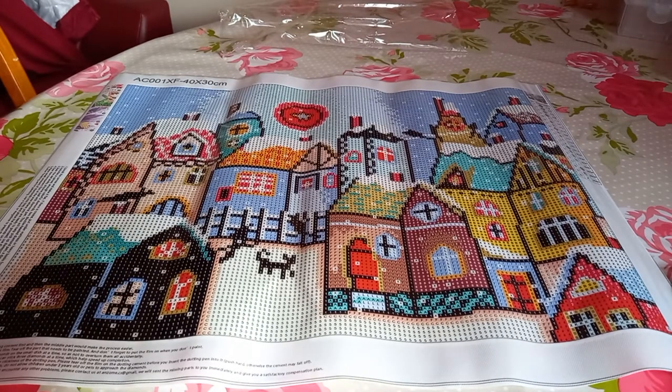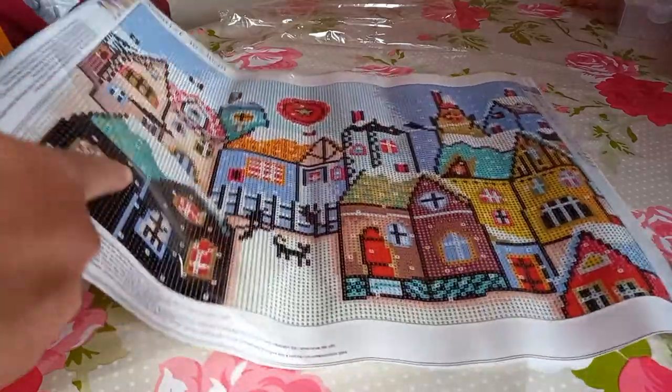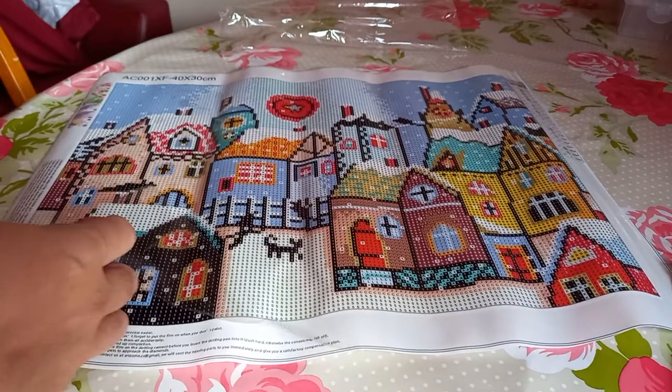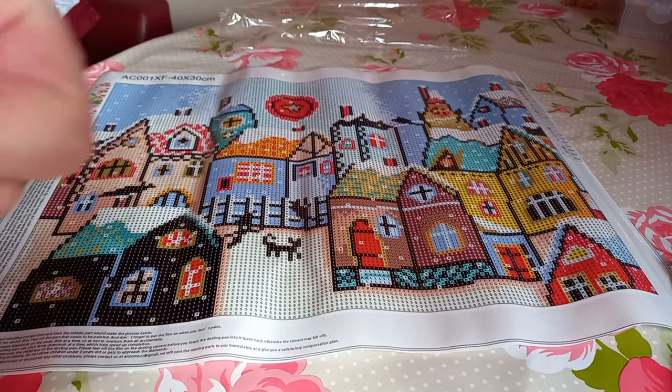So yes, that is my mini haul today — just two paintings. I really do like that second one and I'll probably start it fairly soon, to be honest. Let me just quickly check the adhesive on it — excellent, look at that, those drills are not going anywhere! Anyway, okay, hope you like this video — if you do, please give me a like and share.